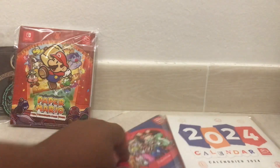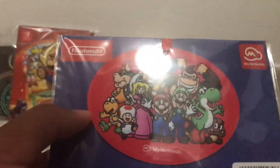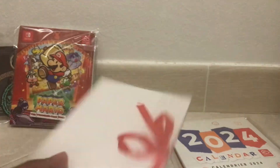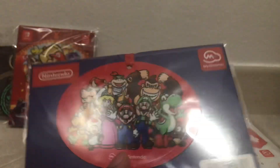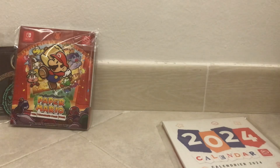Moving on, we have the My Nintendo Holiday Ornament. Really the only reason I got this was because it's Christmas themed. I don't expect Nintendo to have this as a reward for too long since it is holiday themed and Christmas is long gone by now. It's just a flat 2D image of Mario and the gang.